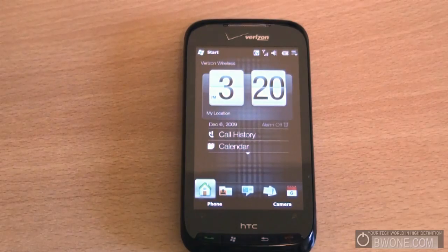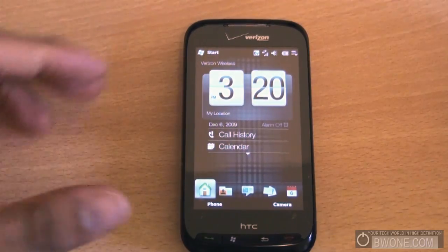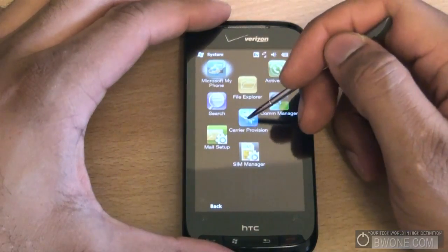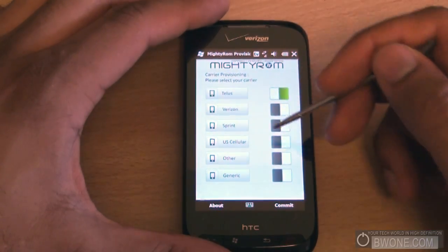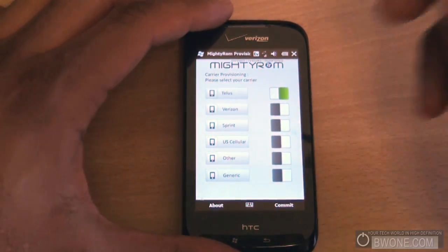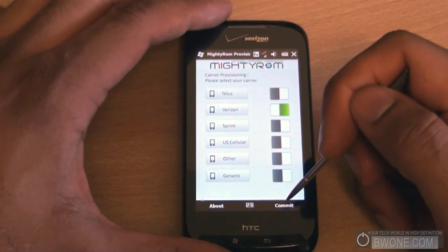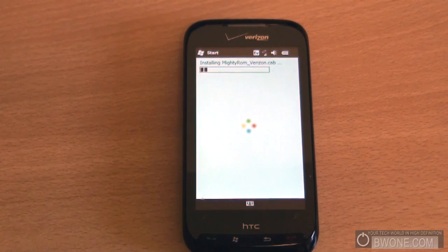Now that we've cleared the storage and have a clean device, the next thing we need to do is carrier provisioning. In MightyROM, go to Start, System, and tap on Carrier Provisioning. Once that comes up, choose your specific carrier. You'll see Telus, Verizon, Sprint, US Cellular, Other, and Generic. For the Verizon Touch Pro 2, tap on Verizon, then tap Commit at the bottom, and it will begin installing the cab. Carrier provisioning brings the customization specifics for that particular Touch Pro 2 on that particular network.